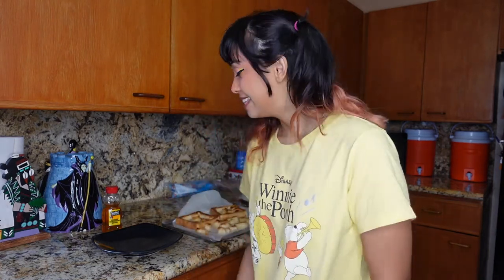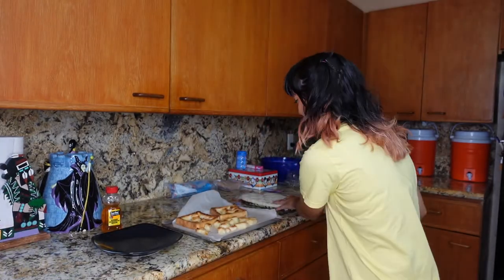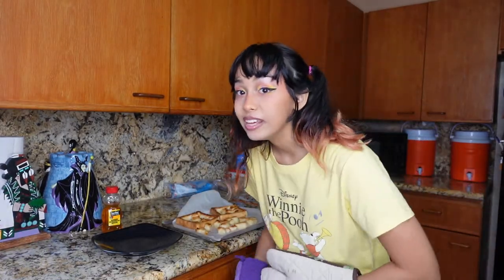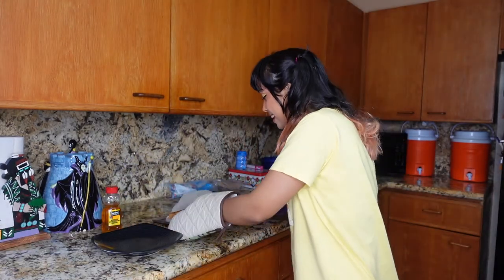I got it browned! Apparently I had to broil it — that's how I got it browned. Because I was going on 30 minutes there and I did not know why it wasn't browning. It broils very quickly — that would have been the 10 minutes. Ta-da! Can you see it? And now I'm going to assemble it and make it all pretty.